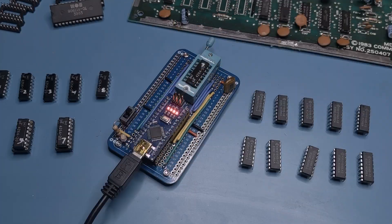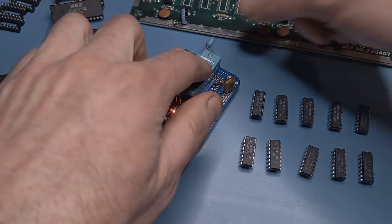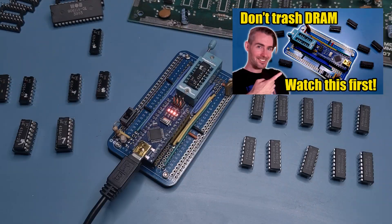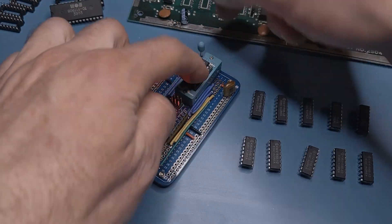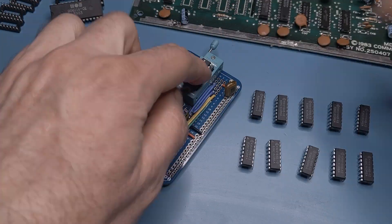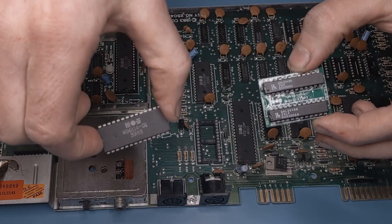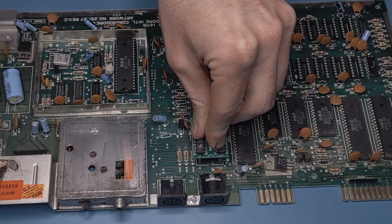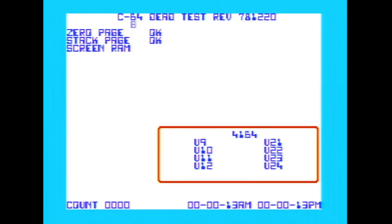With the DRAM removed, I was now able to test each chip individually. I already made a whole video about how I designed my own DRAM tester, which you can find here. But long story short, the old DRAM chips passed with flying colors and were well within their rated timings. So my hope now rested on this replacement PLA. At this point I powered on the system and was greeted by a proper dead test screen — obviously the original PLA was toast. Not much of a surprise there.